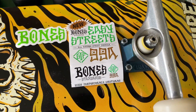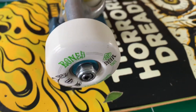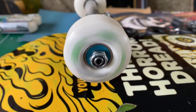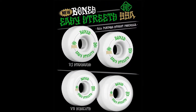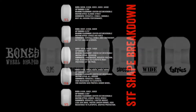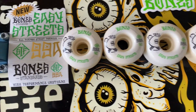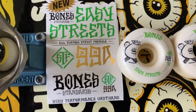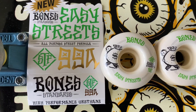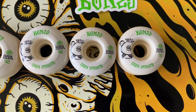I got a new set of wheels here I'd like to talk about. These are the Bones STF Easy Streets. They come in a 99a and they come in two cuts: the V1 and the V5 cut. The ones I picked up are the classic shape skateboard wheel in a V1 in a 52 millimeter. The Easy Streets formula is a new formula from Bones.